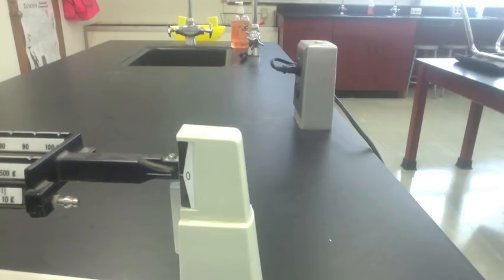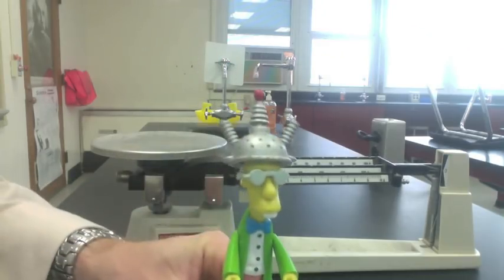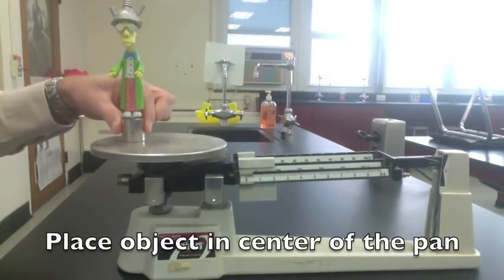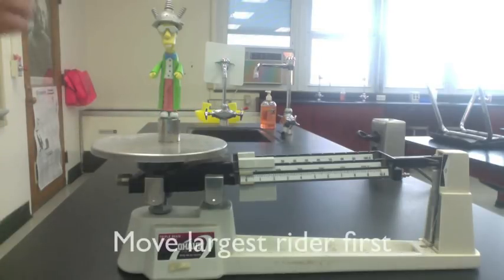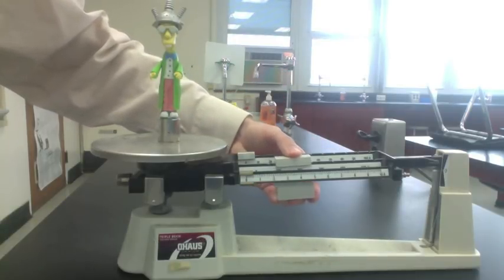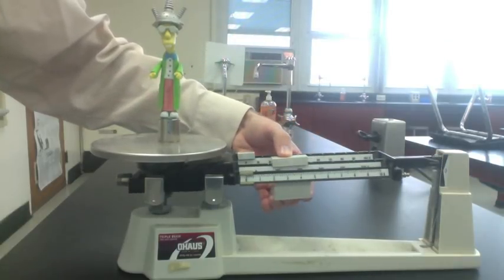With the balance zeroed out, it's time to weigh our object. Let's find the mass of Professor Frink. Put him on the scale — he has to be in the center of the pan. Next, move the largest rider one click at a time until the pointer drops below zero. That means you've gone too far, so move it back one click.